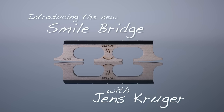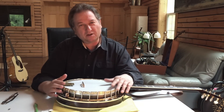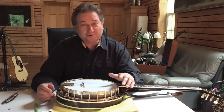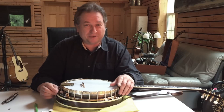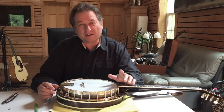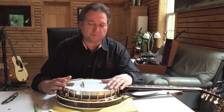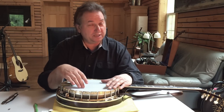Hello everybody, my name is Jens Krueger and it's a pleasure for me to talk about the new bridge that we came up with. Before I talk about the bridge, I just want to talk about bridges in general for those of you who have been playing banjo for a long time — just like myself. We're very picky about our bridges because of two reasons: one, we get used to the sound of a bridge and how the banjo behaves with a certain bridge on it, and if we put a new bridge on it's always a little difficult to adjust.